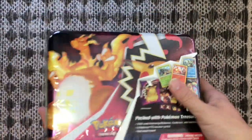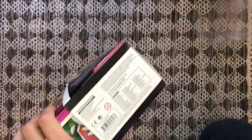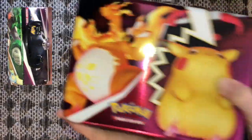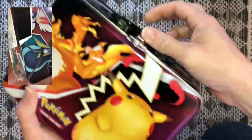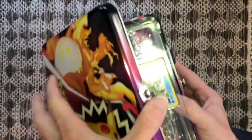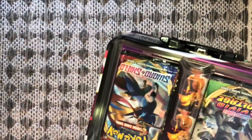Stay tuned and hit that subscribe button. We're gonna give you guys a nice close-up view of what we're opening. This nice tin has five TCG booster packs inside. Oh snap — nice promo cards, nice Charizard pin, Vivid Voltage on top, and I'm excited about that!